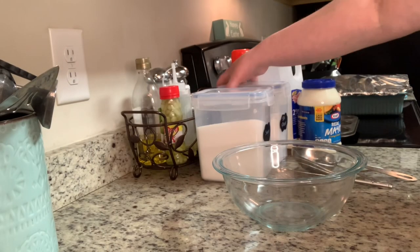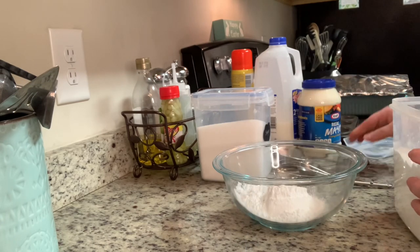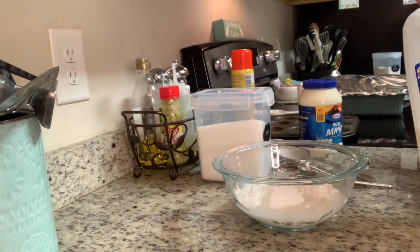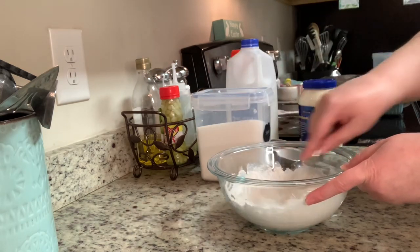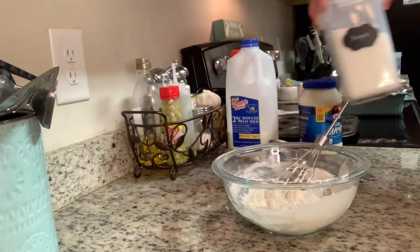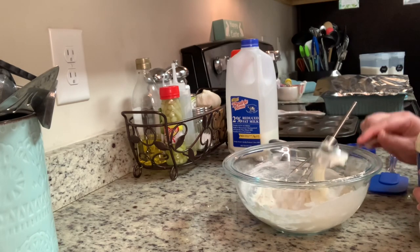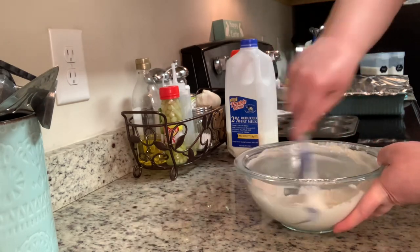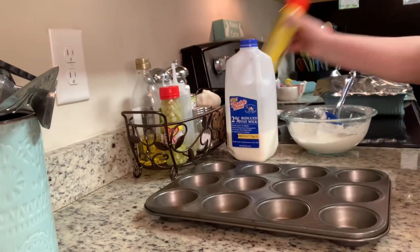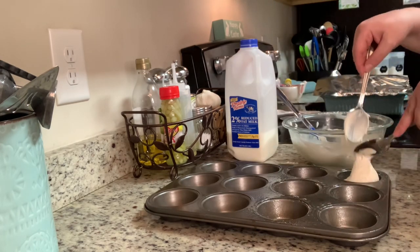I had some homemade rolls in my freezer that I meant to set out but I forgot. I had just seen Tamara over at Southern Wife Everyday Life make what she called mayonnaise rolls or easy rolls, and I decided to give it a try. It was so easy — just four ingredients: self-rising flour, milk, mayonnaise, and a little bit of sugar. You mix all of that together, place it into a muffin tin, and bake at 350 degrees for about 12 to 15 minutes. I will include a link to her channel in the description box below. They were actually pretty good — they don't taste exactly like a yeast roll because there's no yeast, but it's like a cross between a yeast roll and a biscuit. They're really good to have on a quick night when you just want a quick roll and don't want to fool with a full yeast roll.